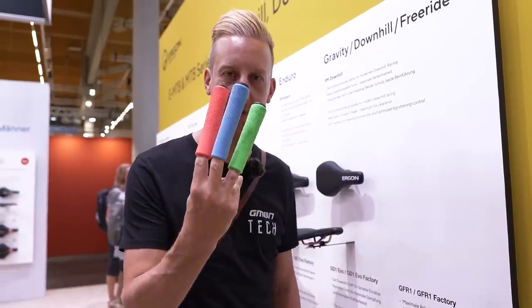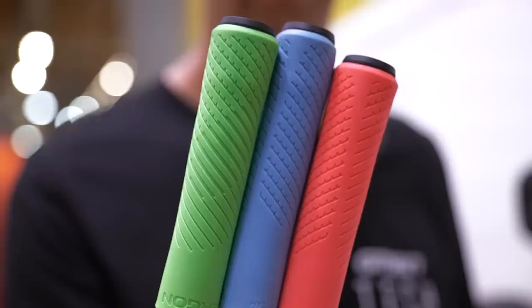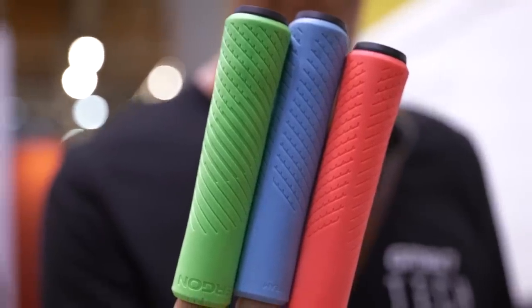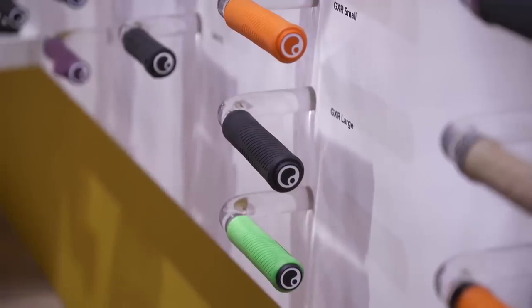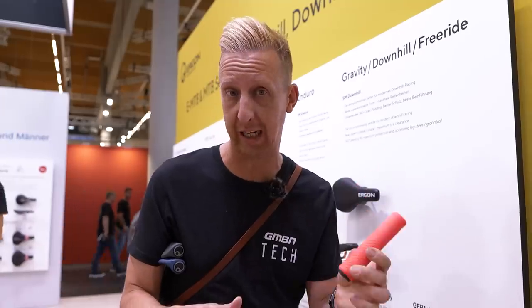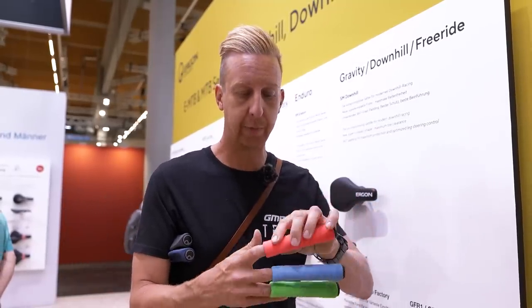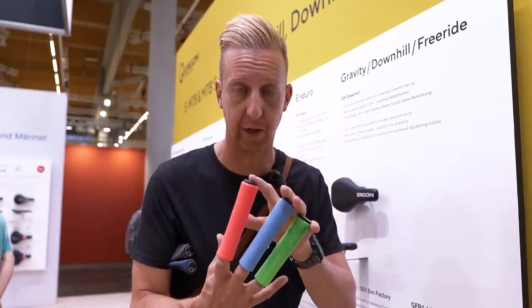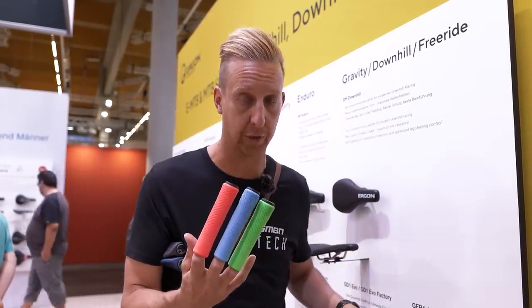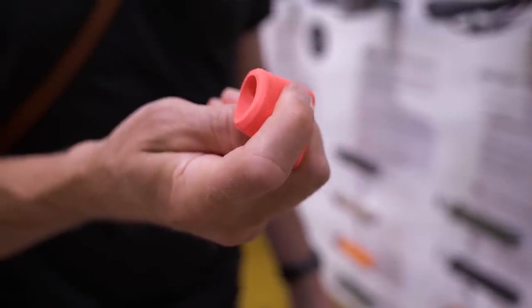New grips from Ergon — these are the GXR Team. It's a cross-country focused grip, extremely lightweight, and they come in three diameters: the Team size which is 30mm, then 32 and 34. Cross-country racers love push-on foam grips and they're going to love these. The Team colours are available in that 30mm size, while the 32 and 34 come in more conventional Ergon colours — the greens, grays, and translucent colours. That is insanely light and the rubber compound feels so soft.